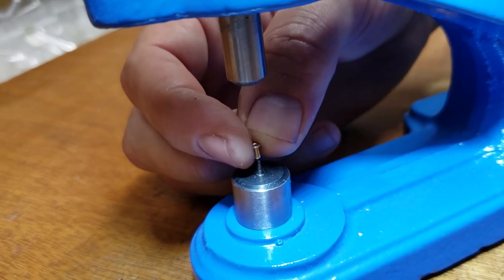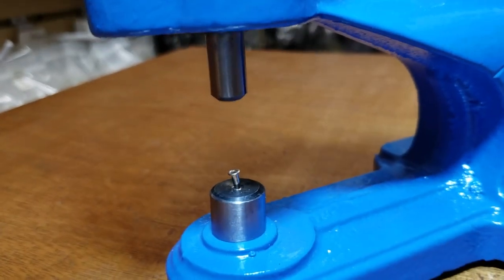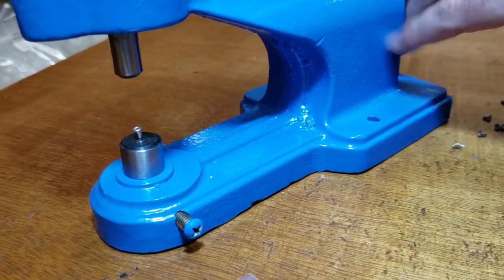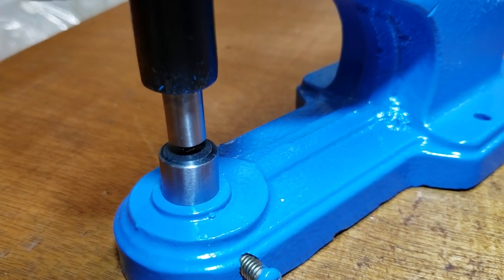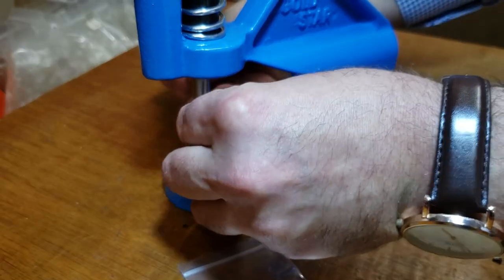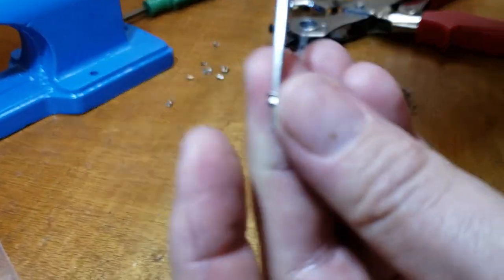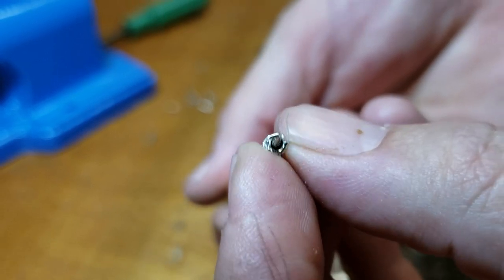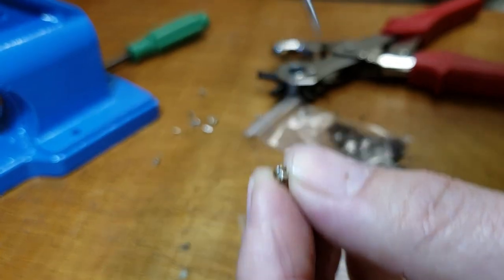Let me just do one and show you. It comes from the top — if you do a close-up look, this is the top and this is the bottom. See, the bottom looks pretty ugly, right? The reason is because these are long.